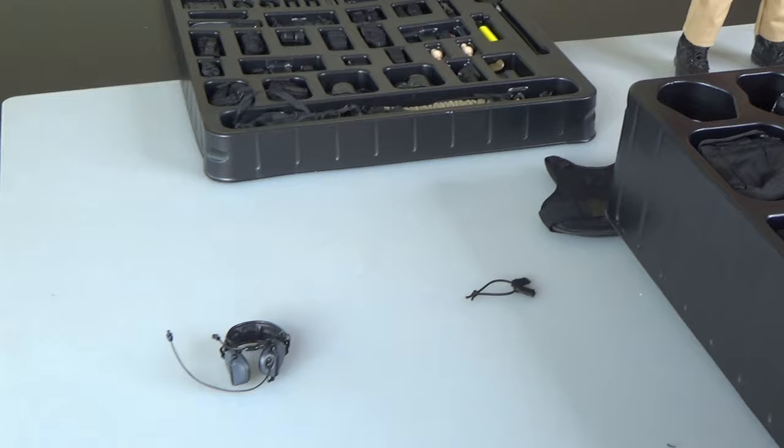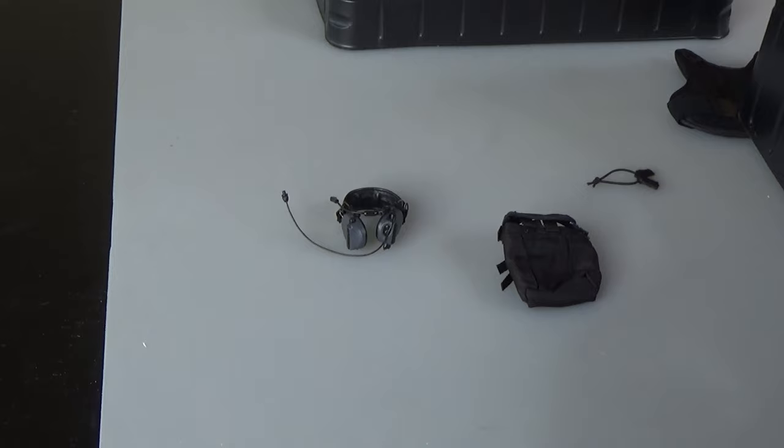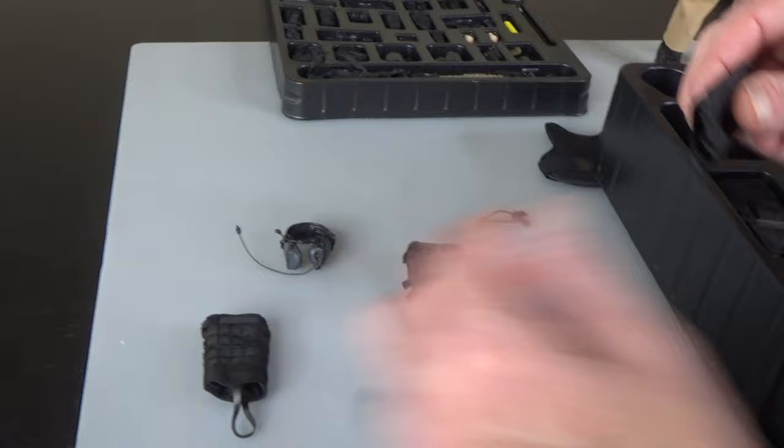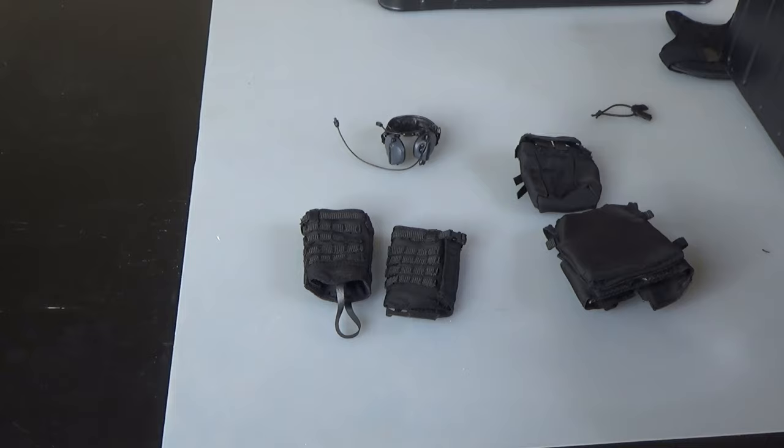The comm set — fragile, complicated, good quality but complicated. This is probably my favorite piece of kit in a long time — I'll show you why in a minute. Gators go over the boot.